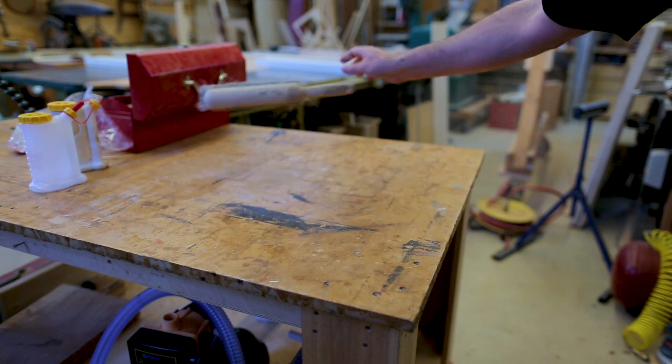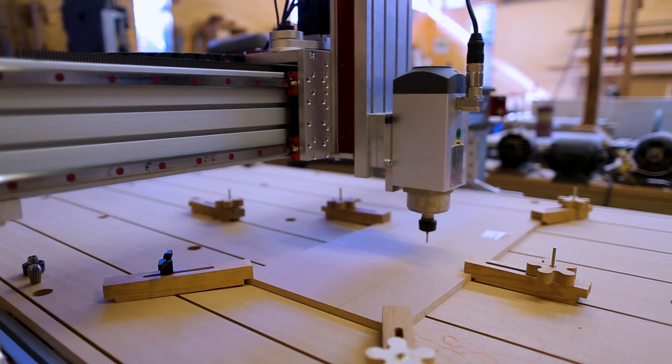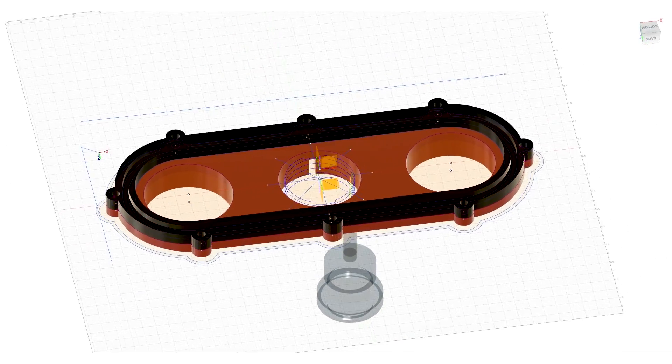I have been in need of making dust collection for the CNC machine for a long time. In fact, every time I show something on the CNC, someone asks why I don't have dust collection set up for it.